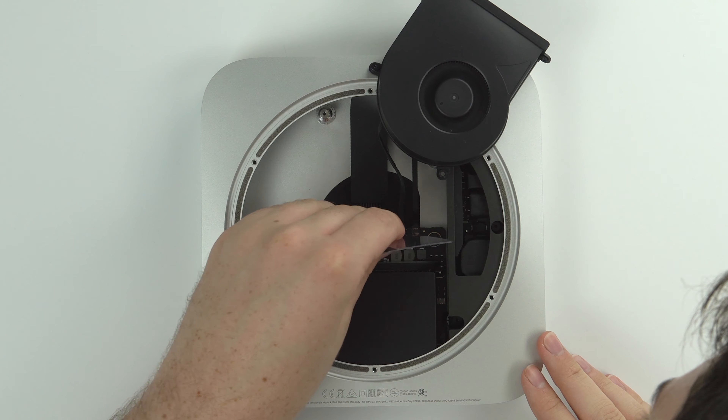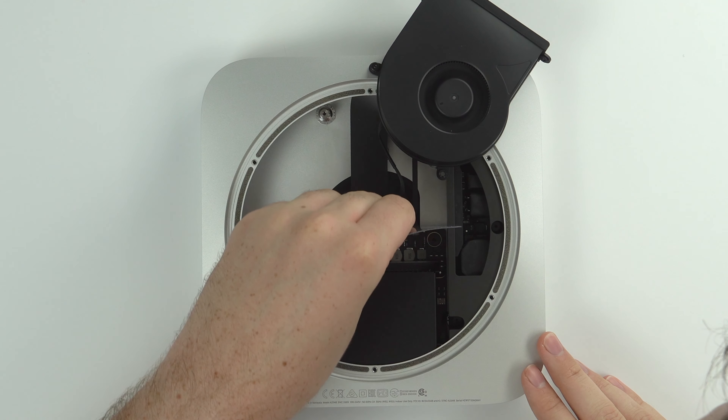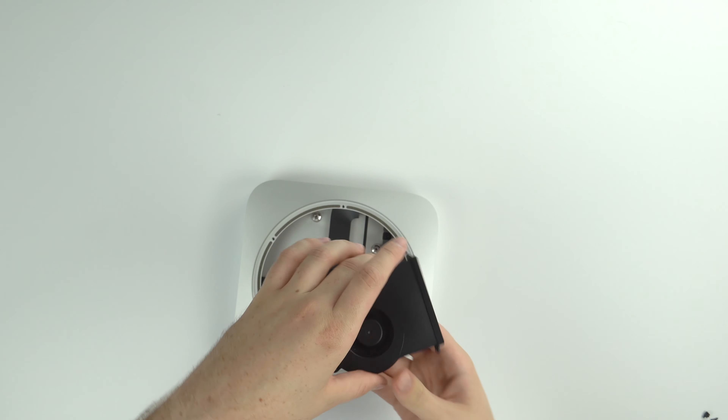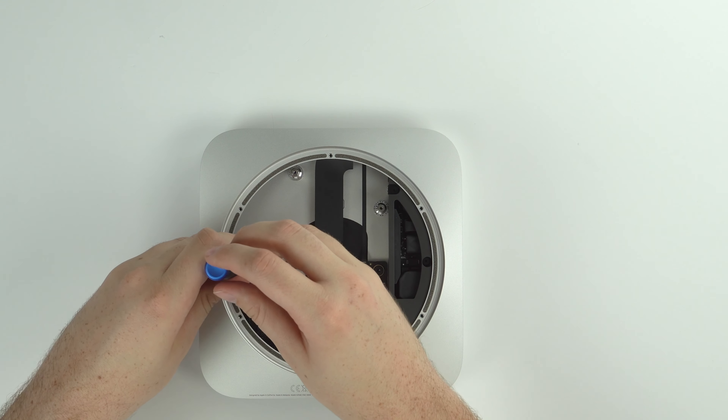I end up just yanking the ribbon cable out with my finger and it works just fine, so don't worry too much about it. That is the fan assembly — just a single fan, not very big.